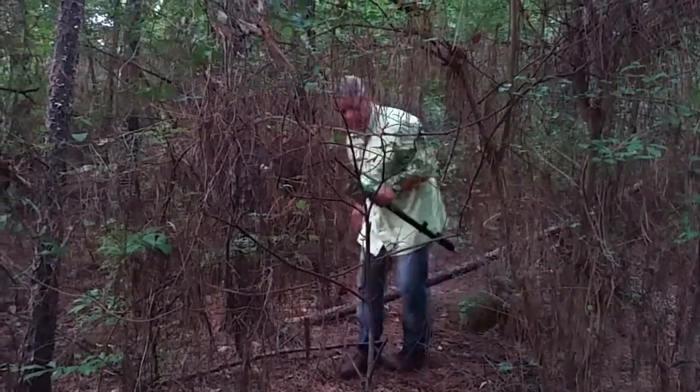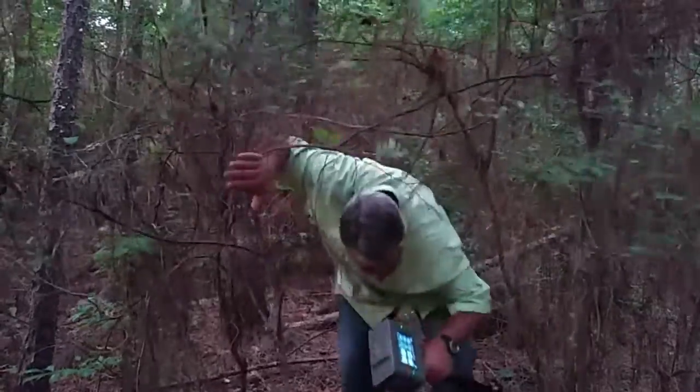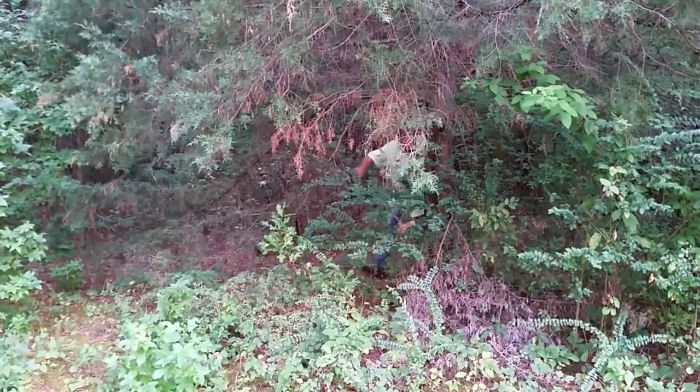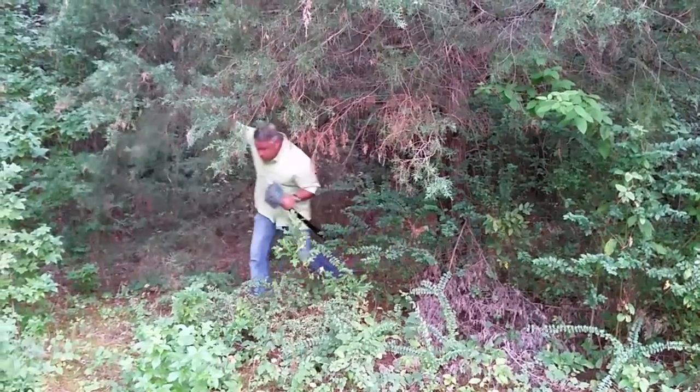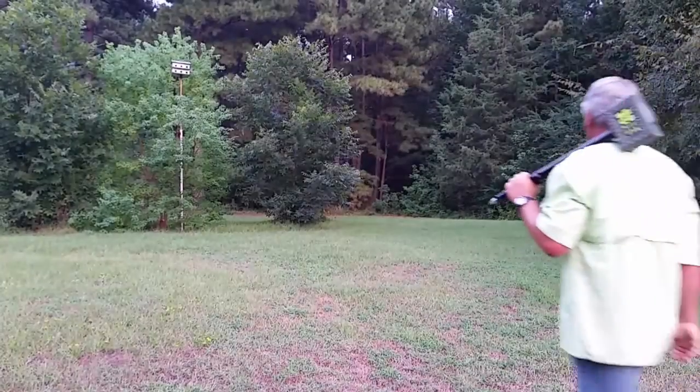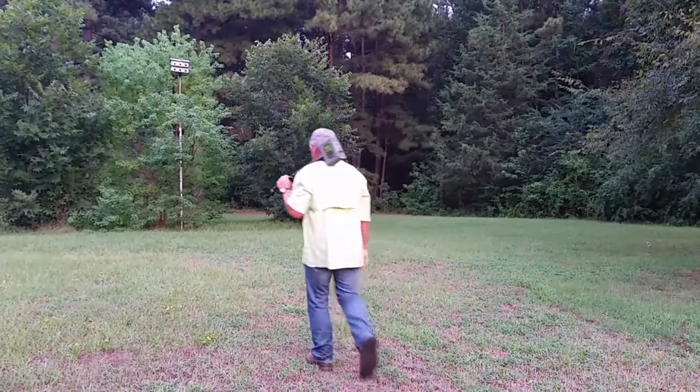Furthermore, in the field, I find it much easier to navigate through brush, vines, and other obstacles with the compact footprint of the Triumph LS on the monopod. Even in open terrain, I find it much easier to carry the Triumph LS over my shoulder.